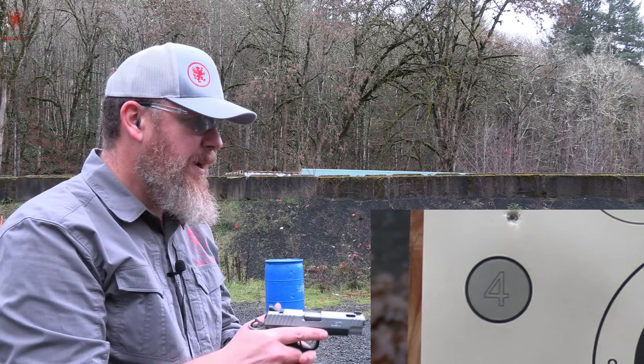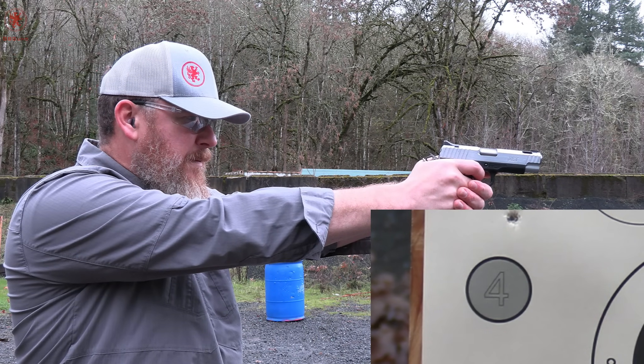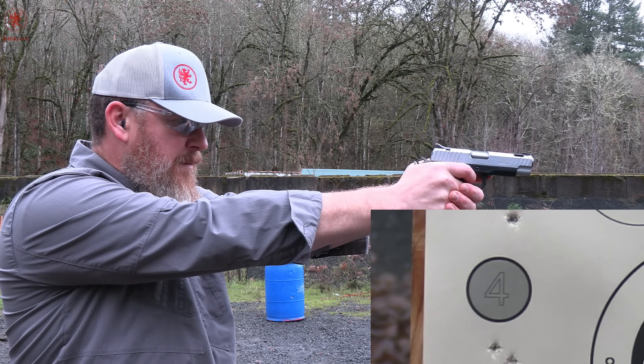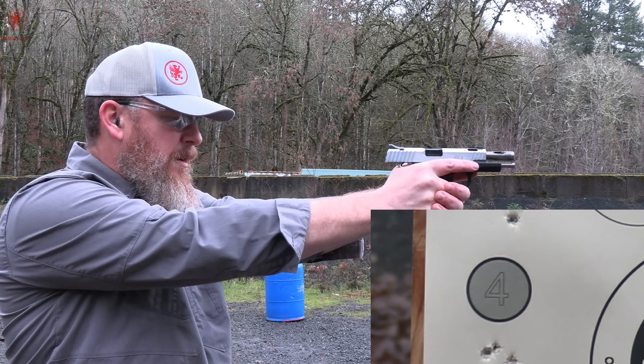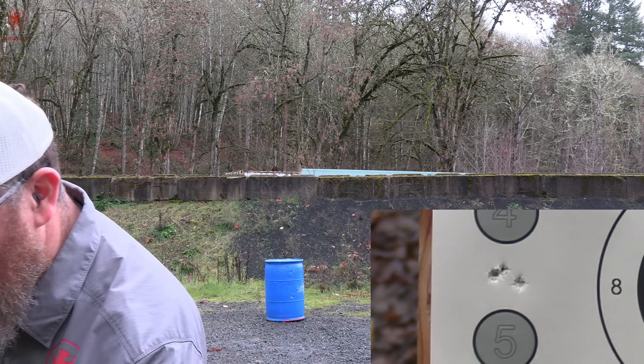Now some Blazer aluminum 115 grain — we're back to a Bull Armory magazine. Those were not as spicy, but it shot pretty darn well.